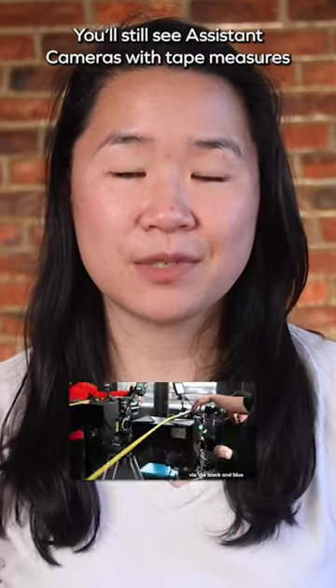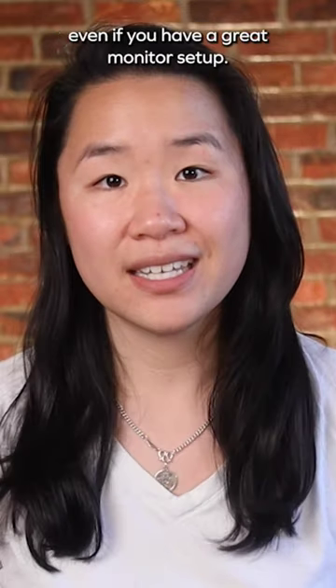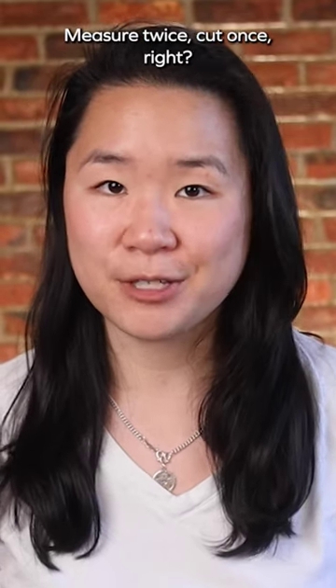You'll still see assistant cameras with tape measures on modern digital sets because it's good practice to physically measure your focus, even if you have a great monitor setup. Measure twice, cut once, right?